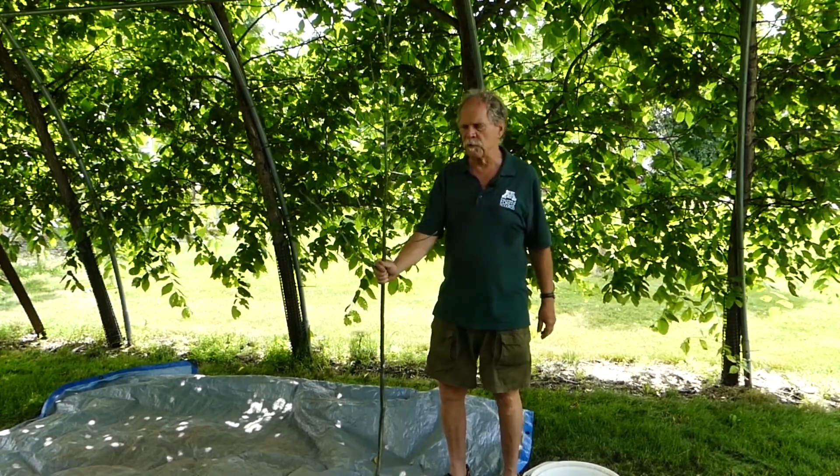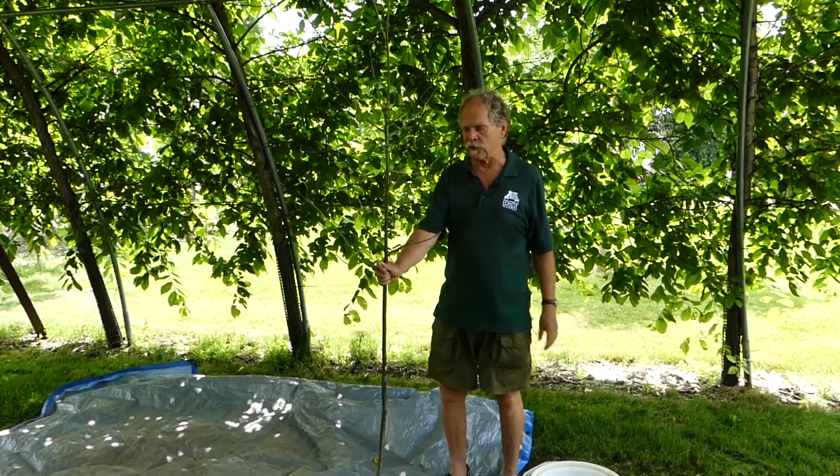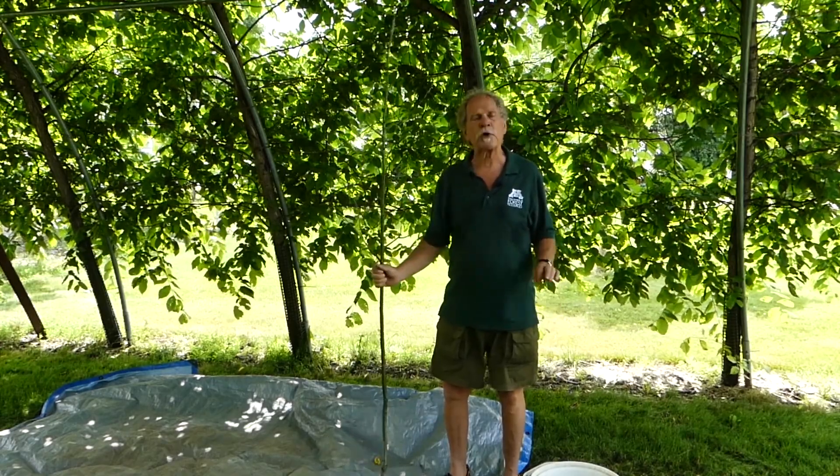So we have a tree here. It was pulled out of the cooler recently; it has not broken bud yet — buds haven't even started to swell. It is a northern pin oak. It is bare rooted. So we're going to sweat it.